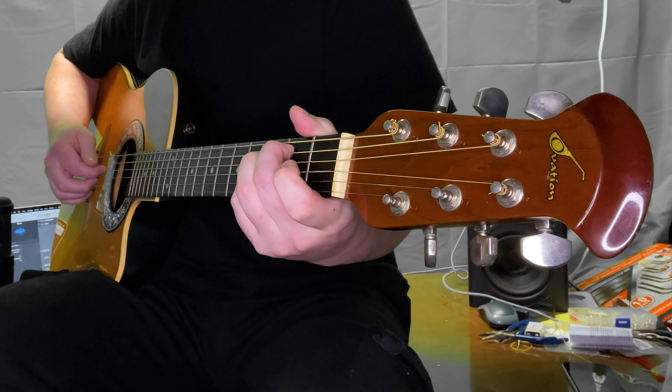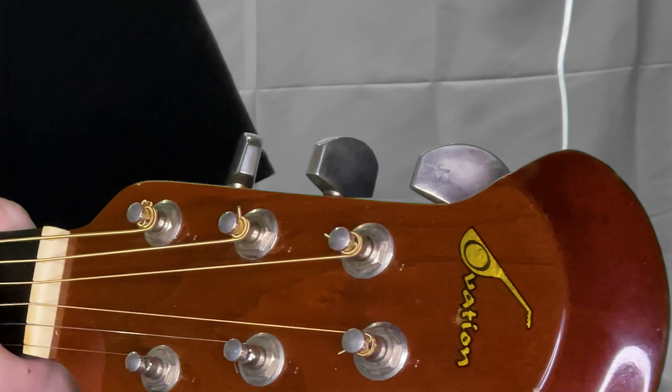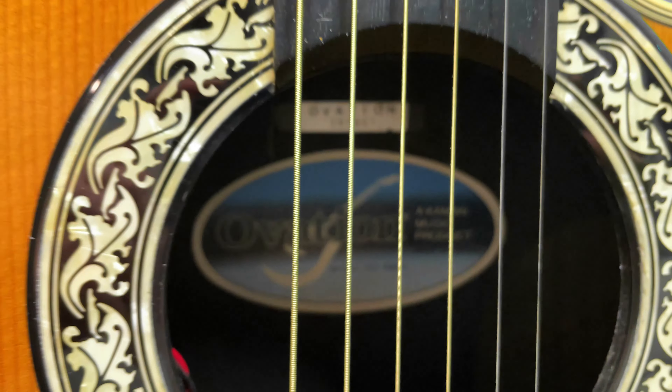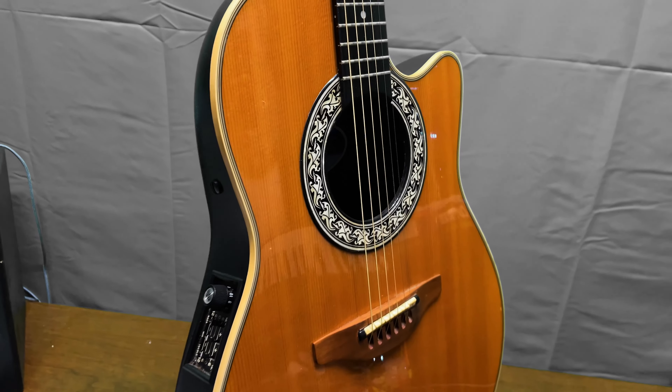Every time I've played this guitar in public, I get comments from people surprised at how good it sounds. They say, 'Dude, that guitar sounds great.' For some reason, they can't believe an Ovation would sound this good. I'm not sure why this is such a common sentiment. In my experience, Ovations have always had a pleasant sound.